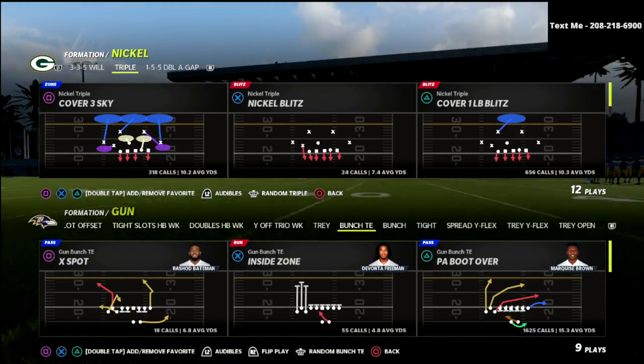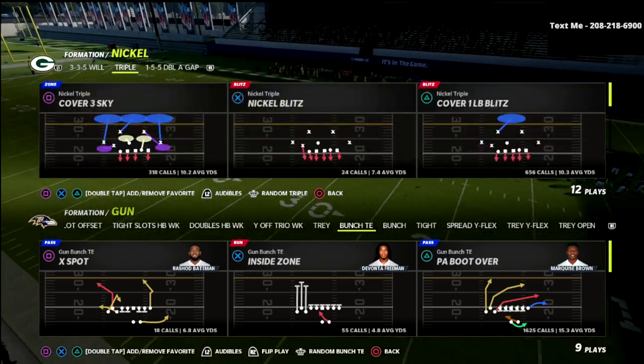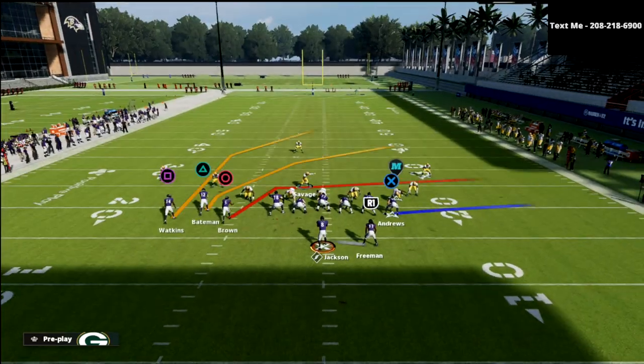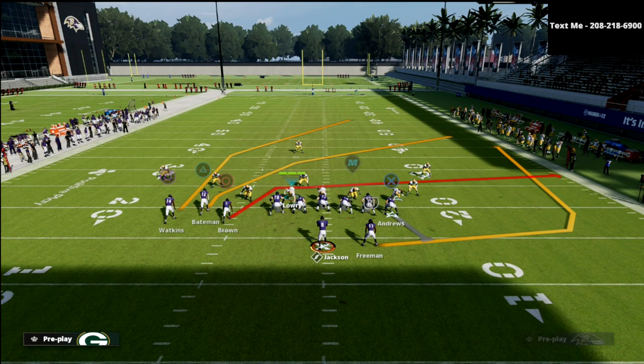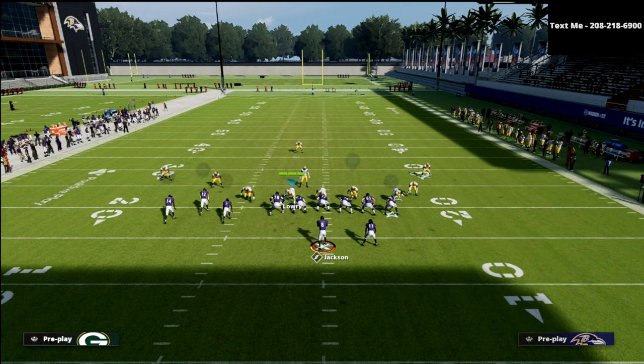So boot over and the bomb out of boot over — I'm going to show you it bombs practically every coverage. The setup is really fairly simple. You're going to slide protect to the right, block your tight end, wheel the running back, zig the circle receiver, and streak the slot. You can also put the circle receiver on an out, or you can put him on a whip.